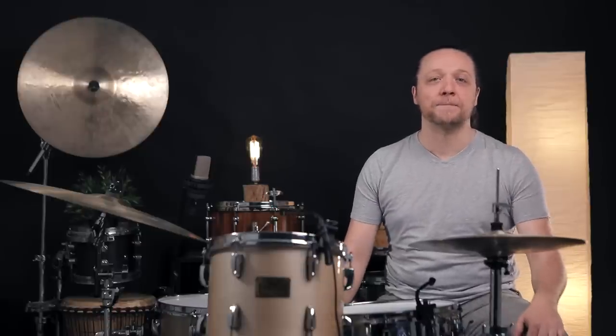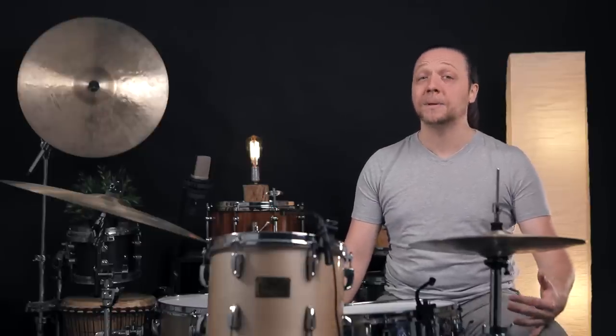Hey everybody, welcome back to Sounds Like a Drum, Cadence Independent Media Production. Today we are on our latest stop in search for the perfect tom tone — a possibly amazing hack.